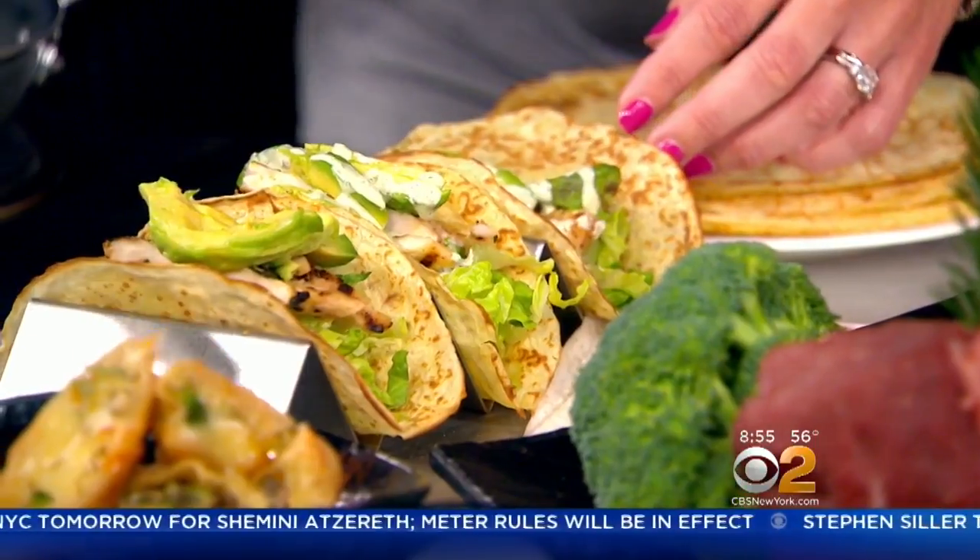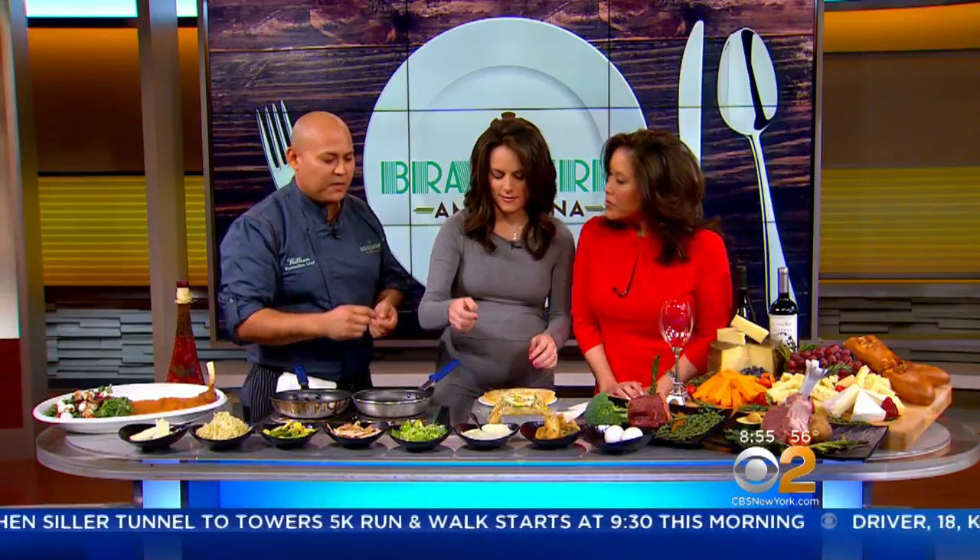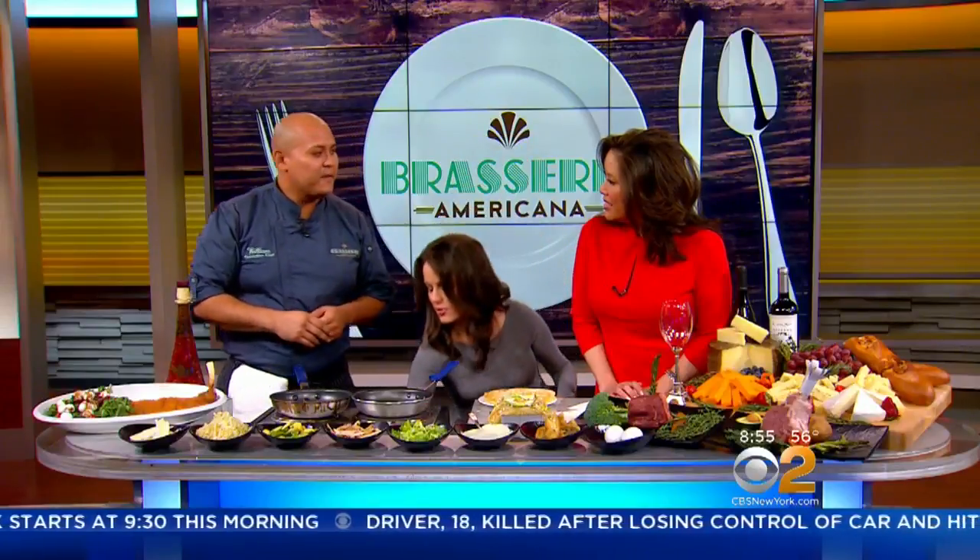The secret for regular crepes is all-purpose flour, milk, egg, butter, and a little bit of salt and sugar. And practice. That's it — and practice, yes, which you're the expert at.